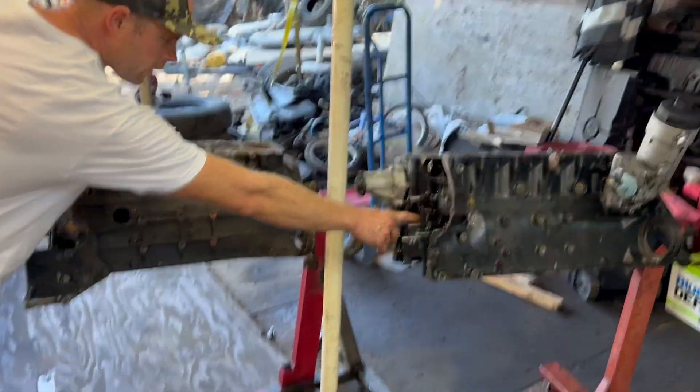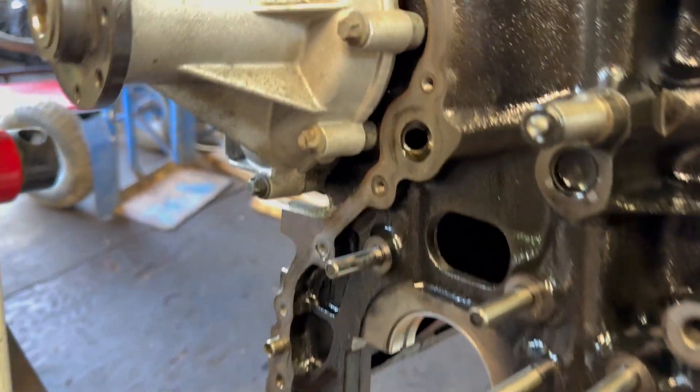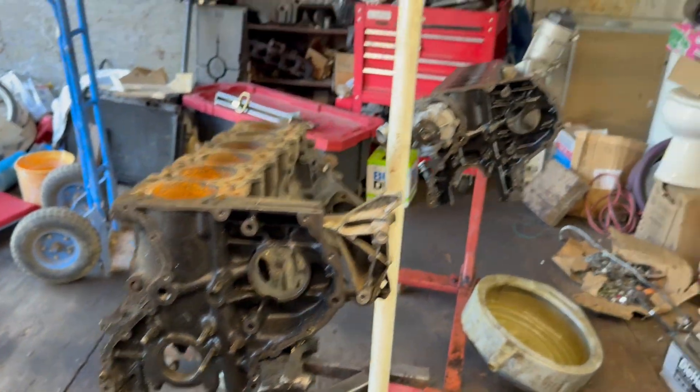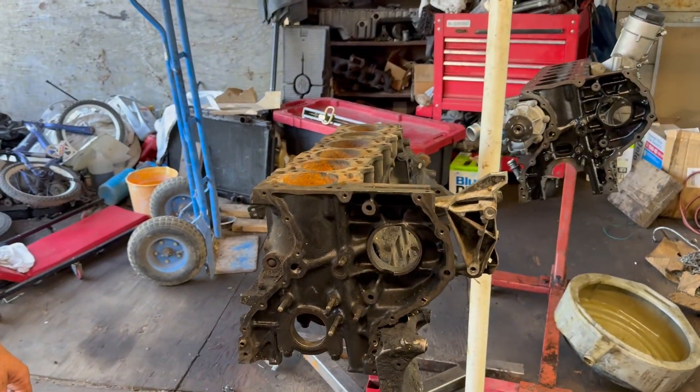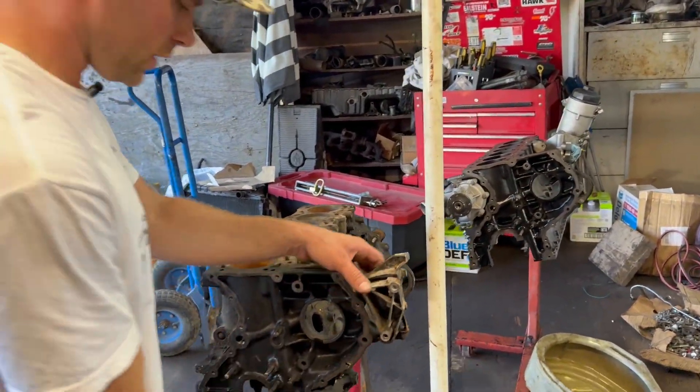Another thing to note: the 606 has this big hole right here — some type of oil passage with this big hole — but the 603 has nothing, just metal. So we don't know if that's a performance or longevity difference.